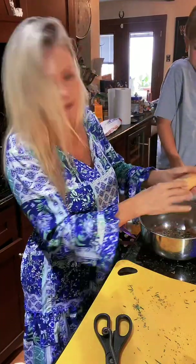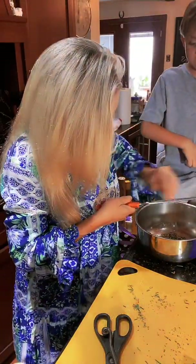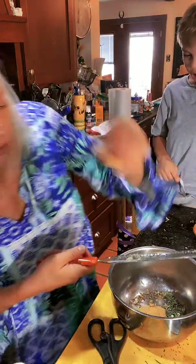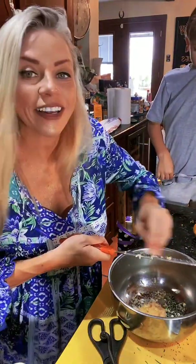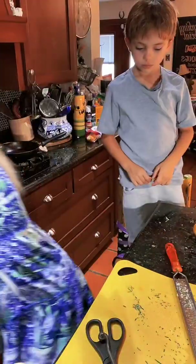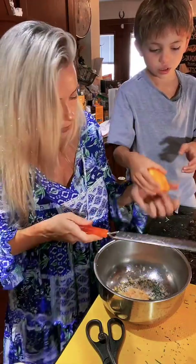You're about to get fired! Okay, garlic — I like garlic, it makes me happy. Some more lemon zest — I don't really know how much. Yeah, you're gonna do it, okay?